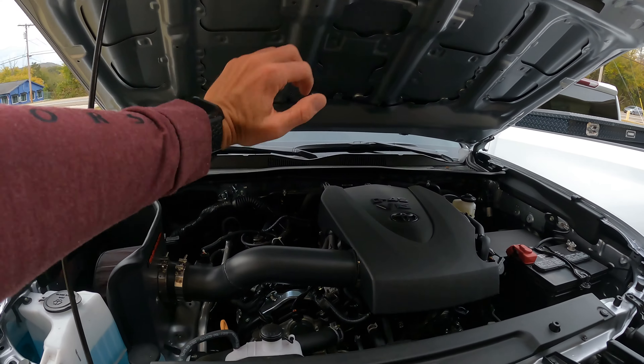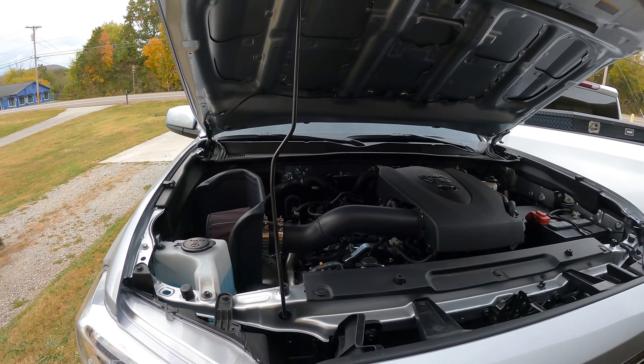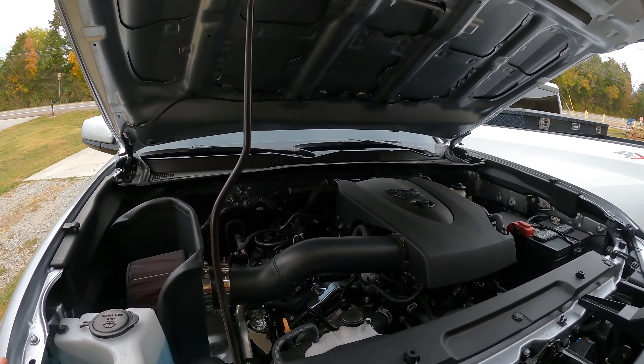I've got a new performance mod going on to the truck. That is right, we're upgrading something else that is supposed to not void my warranty — I checked with Fox Toyota, they're cool with it, I'm good to go.